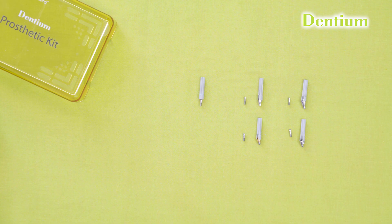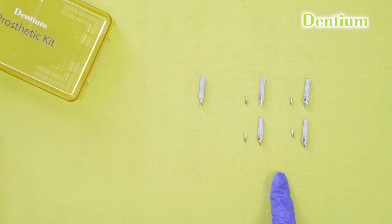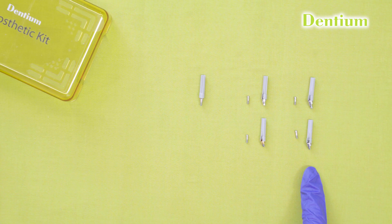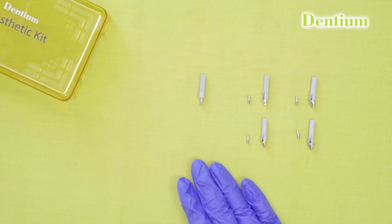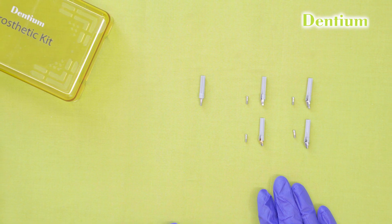Multi-unit abutments are of two types: straight multi-unit abutment and angled multi-unit abutment. The angled ones are available in two angles — 15 degree and 30 degree. Each angle has two variants: a hex variant and a non-hex variant. All these multi-unit abutments are available in different diameters and different gingival heights.